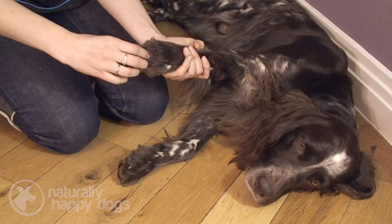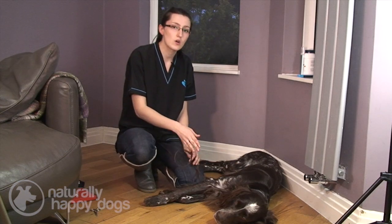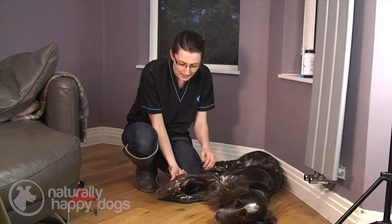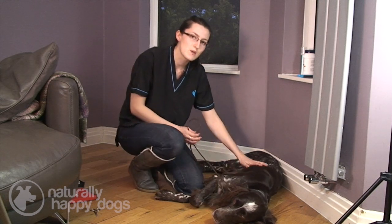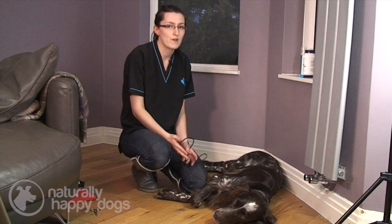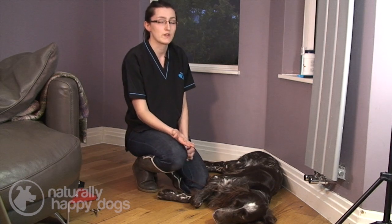With dogs with different coats you'll find they need different levels of trimming around their feet. Although this dog has quite a long coat in parts of its body, the fur around its feet isn't actually that long, so his fur needs trimming probably about every six weeks. But with dogs that have fur which grows really quickly, you might find yourself doing it every three or four weeks. It basically just depends on your individual dog.